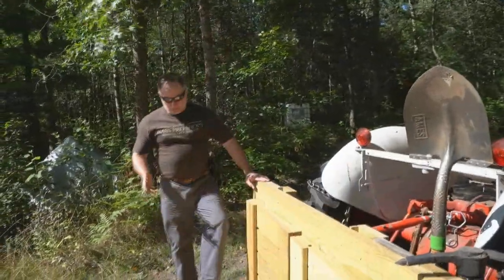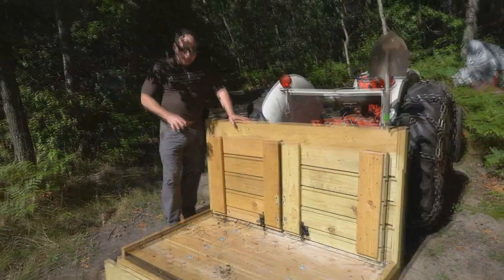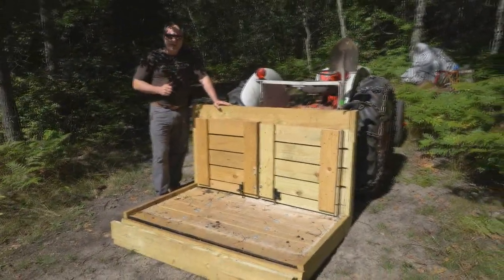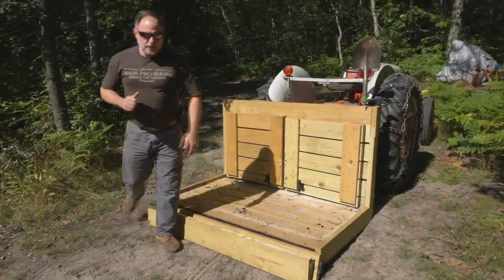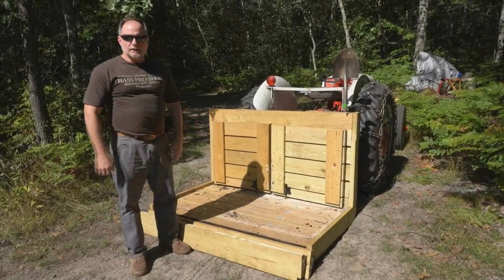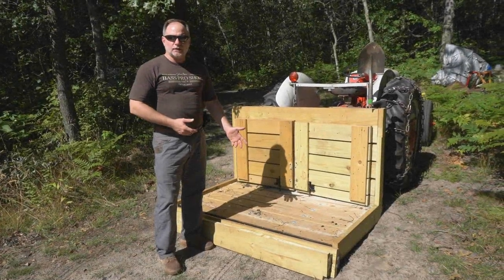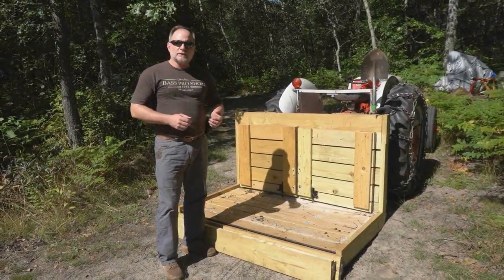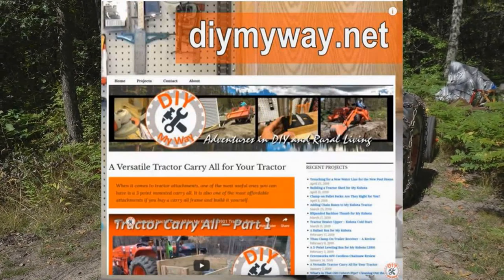But that's pretty much it — short, sweet, a great design, and so far it's held up pretty well. You saw it on one of my other videos where I was taking lime out to the food plots, and it carried all of that just fine. So that's the carryall — nice plan. Check out DIY MyWay and he goes through all the details on putting it together.